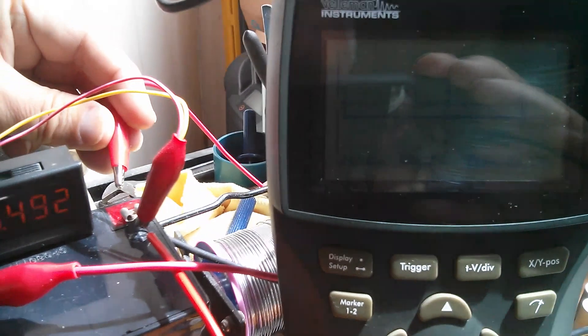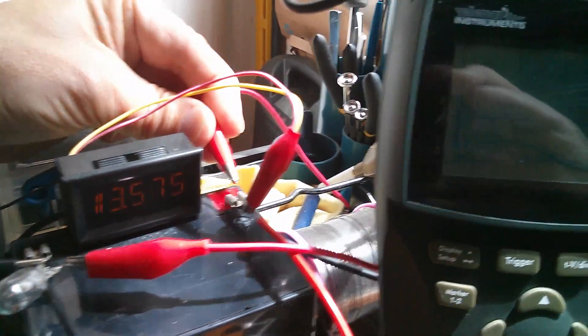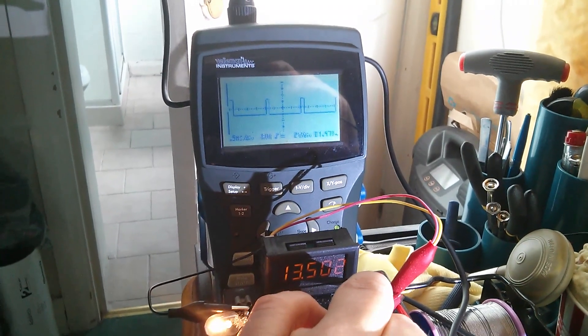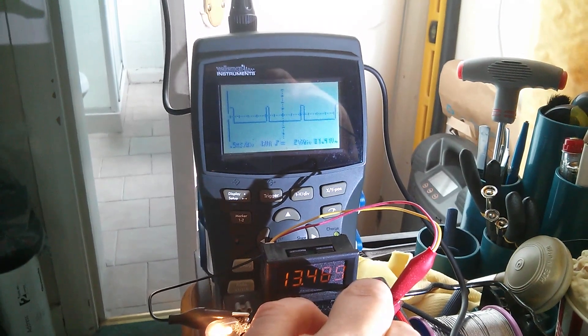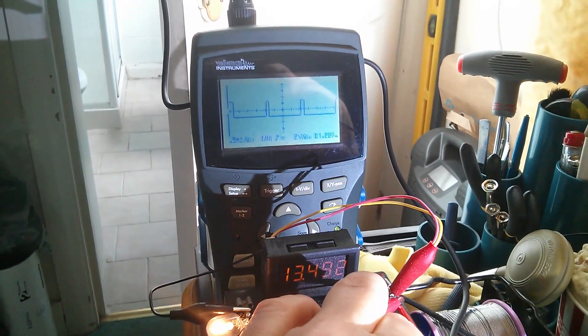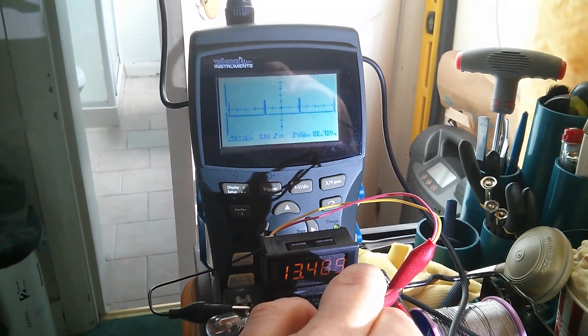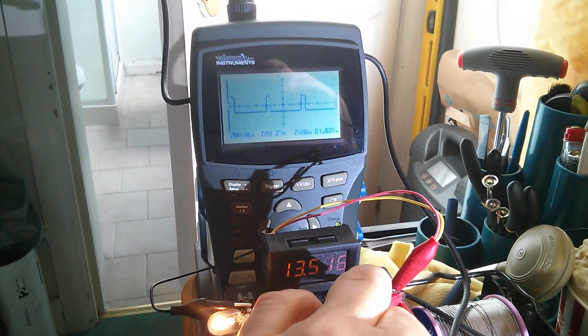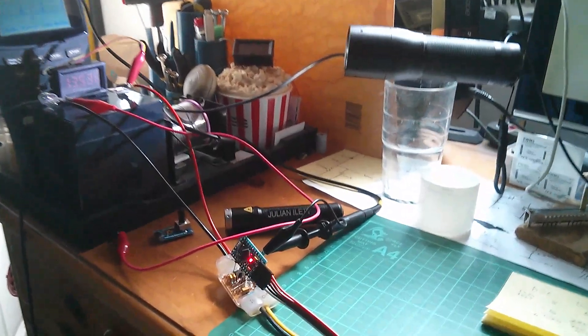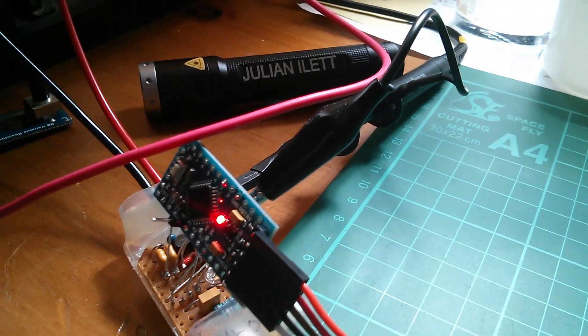Finally, I wanted to show what happens on the pulse width trace on the scope when I attach this light bulb. You can just about see that when I put the lamp on, the pulse width increases to maintain battery voltage. When I turn the lamp off, it decreases. Lamp on - pulse width increases. Lamp off - it decreases. The battery voltage tries to hold constant. So that's it - that's the Arduino PWM charge controller with its feedback control loop.